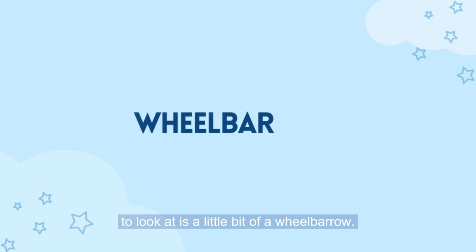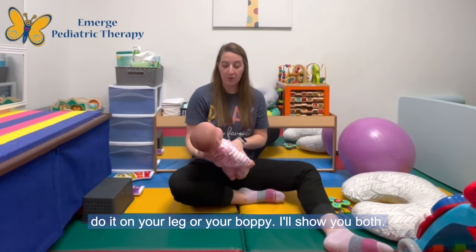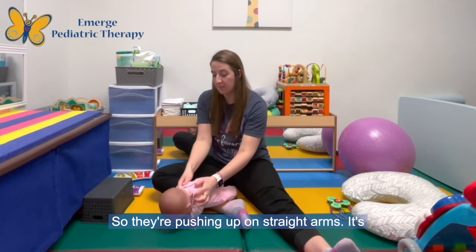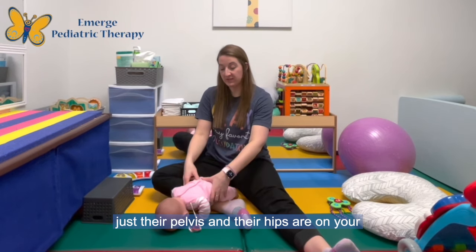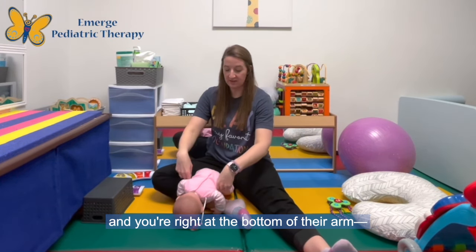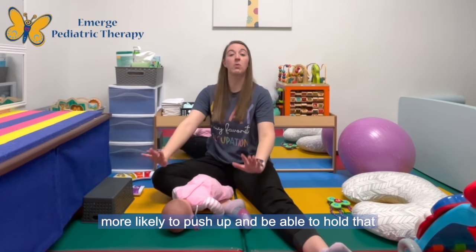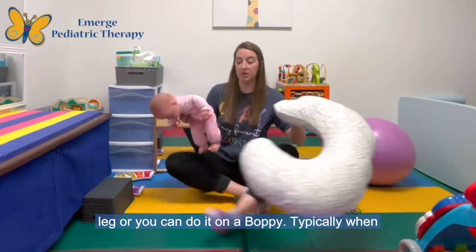The first thing we're going to look at is a little bit of a wheelbarrow. What I like to do for this activity, you can either do it on your leg or your boppy. What you're working on is you have the infant's hips on your leg and their arms are forward so they're pushing up on straight arms. It's really important that their body is forward and just their pelvis and hips are on your leg — not their arms — because if your leg is right at the bottom of their arm, they're not going to be able to push up all the way. So you're going to push them forward, which makes them a little bit more top heavy and more likely to push up and hold that position.